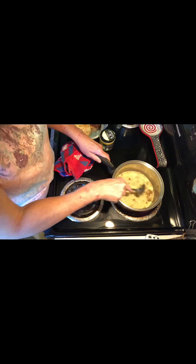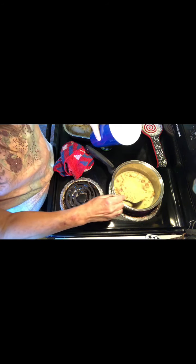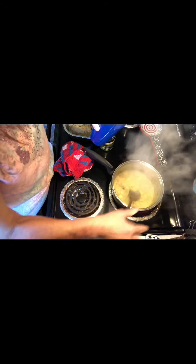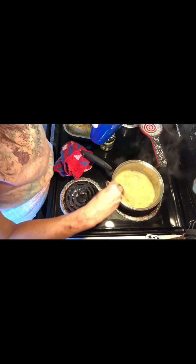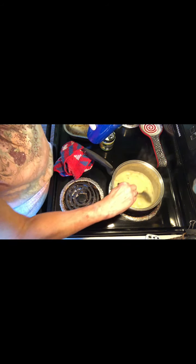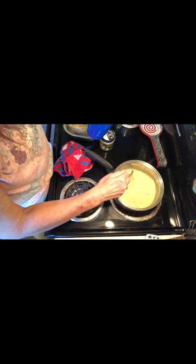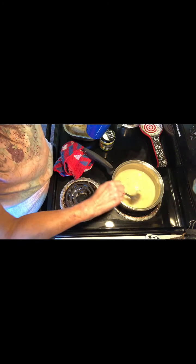Now that the flour has gotten a little color in it, I'm going to start adding water. You can add milk if you want to, but for this recipe I want to add water, and add it slowly. Anytime you make gravy you want to add the milk or water slowly. Because this is going into the oven, I'm going to make it a little thinner than I normally would, because it's going to thicken in the oven.